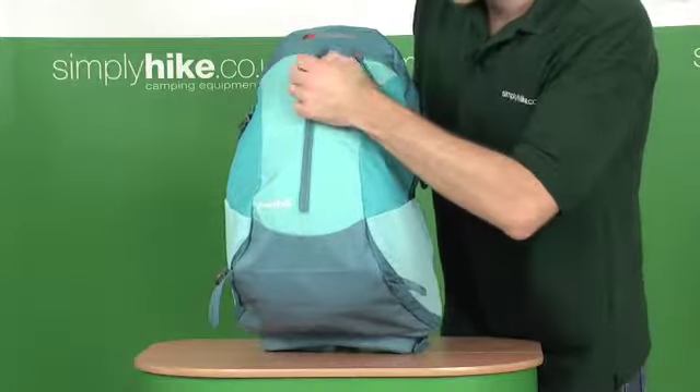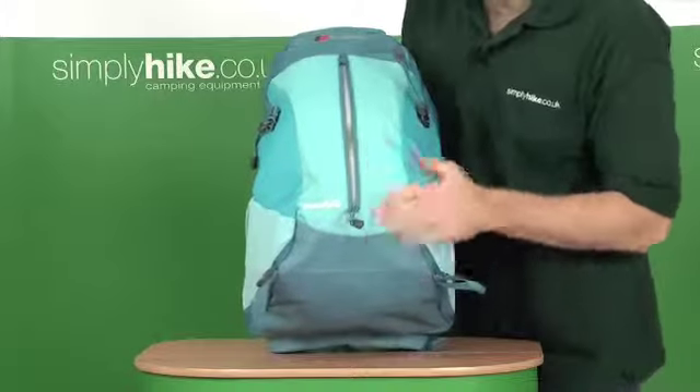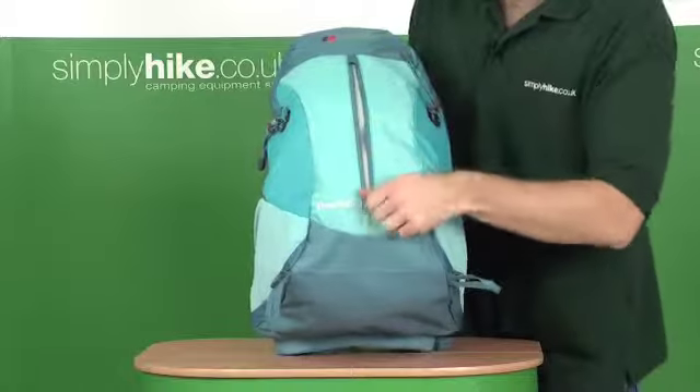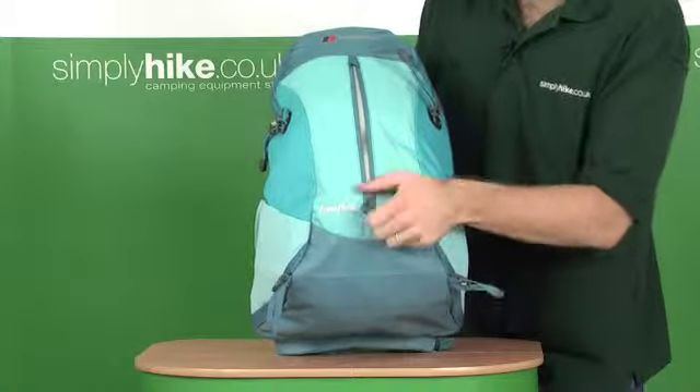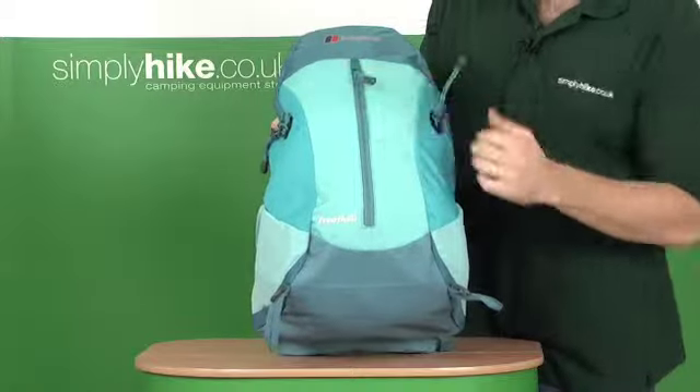On the back you have this zip, ideal for keeping something like a map casing. It's quite a limited size but ideal for things that you need in and out on a frequent basis that are quite thin. It just pokes away, with a little rain deflector here.